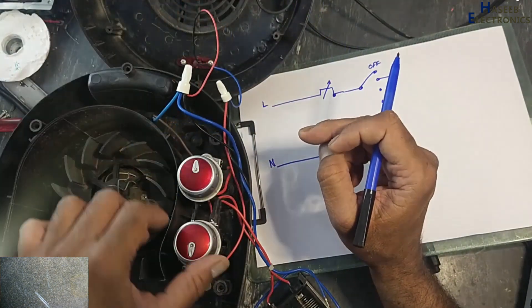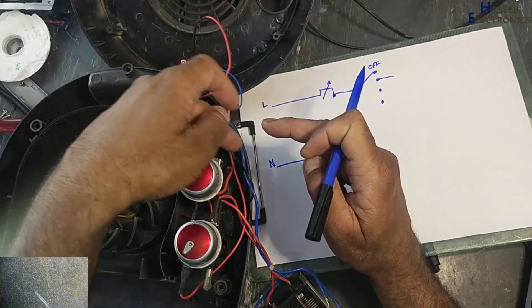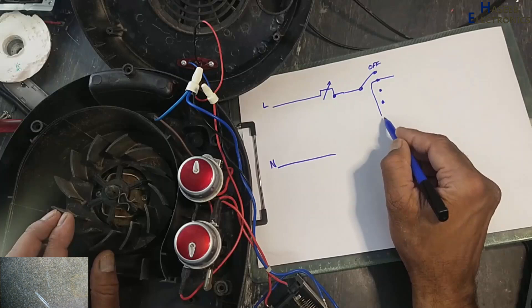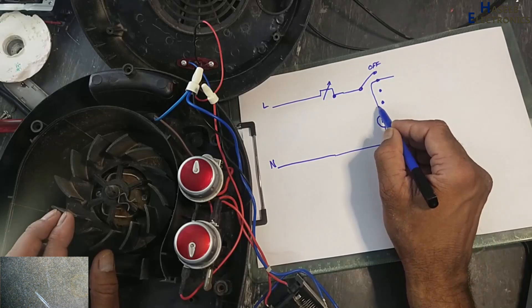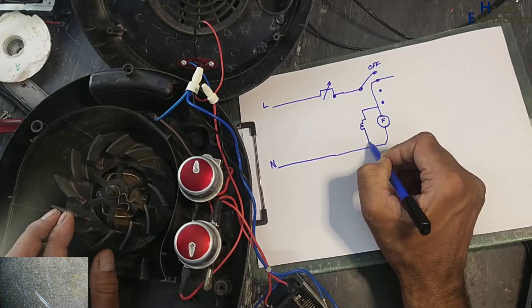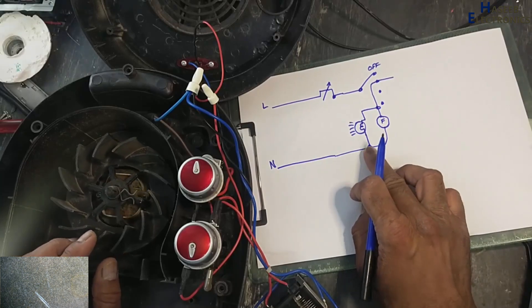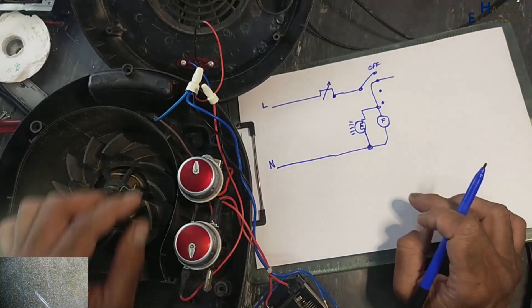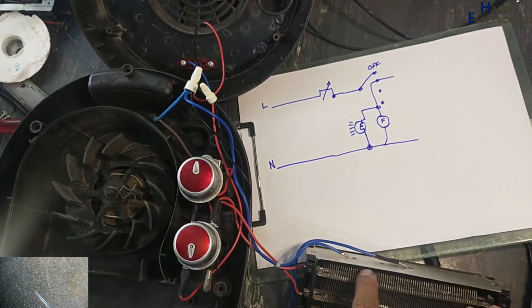This lamp — if we turn it on at fan position, this lamp will turn on and at the same time neutral will reach to this fan motor. In the neutral path we have this neon indicator and the fan motor. Then this neutral is reaching to the first thermostat switch.